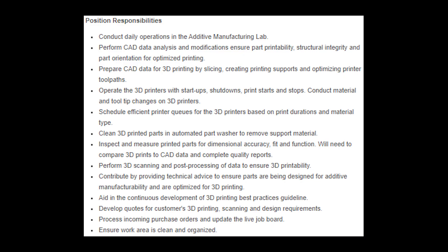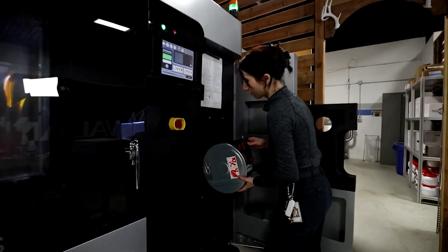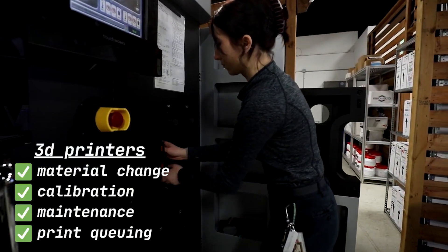Hi, my name is Dora, and I used to work as a 3D lab technician. Let's take a look at the job description. Basically, a lot of words to describe anything and everything related to the 3D printing machines themselves and the parts that came out of them.